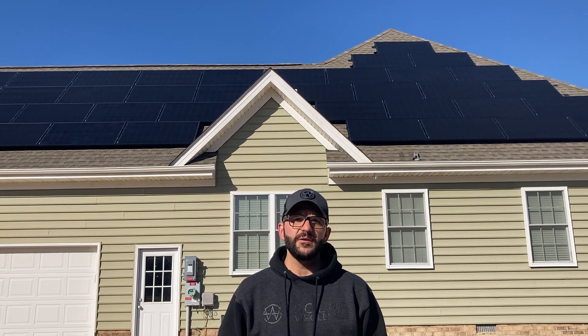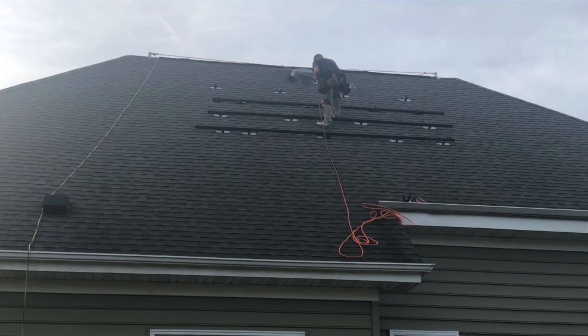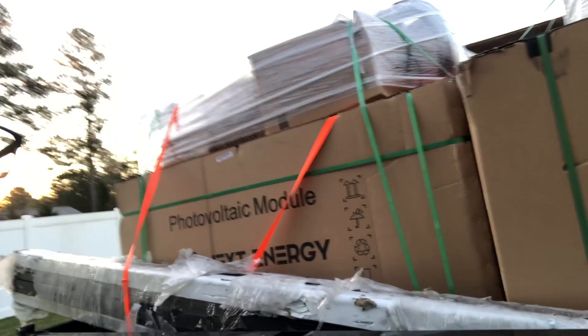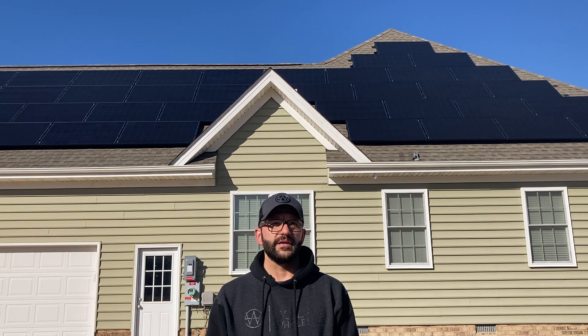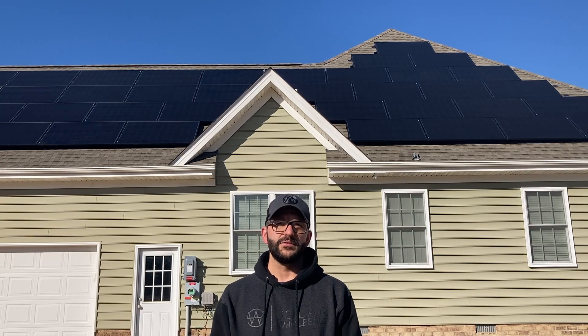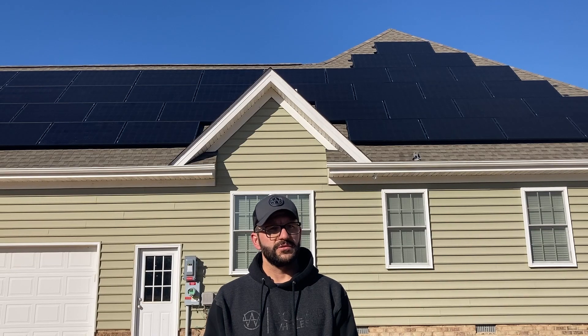I hope this video helps you make your decision about going solar. Let me remind you — there was only one person on that roof, because of the kit and railing mounting system that Solar Wholesale provides. The government just extended the tax credit until the end of 2022 at 26 percent, so there's a lot of money that can be saved by going solar.